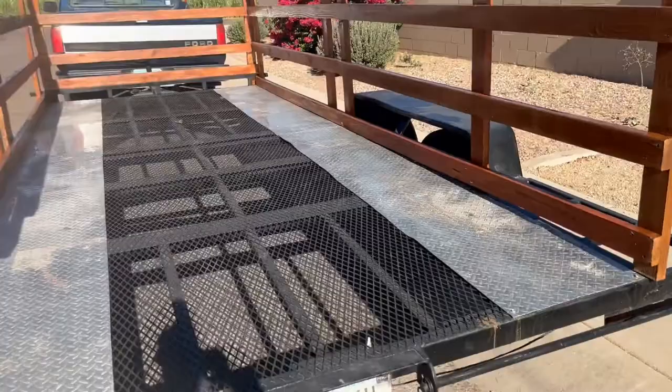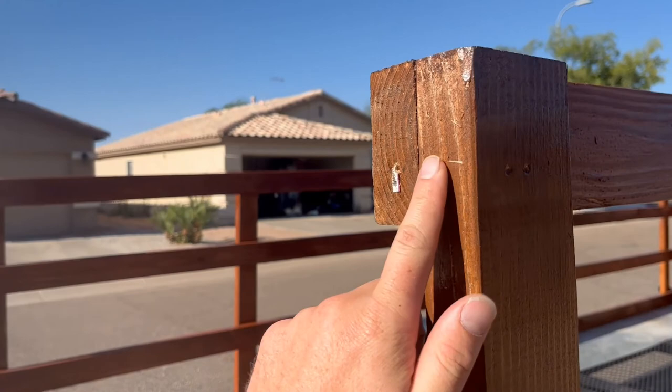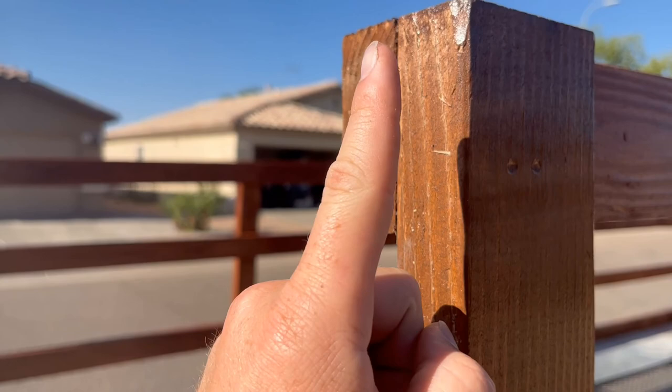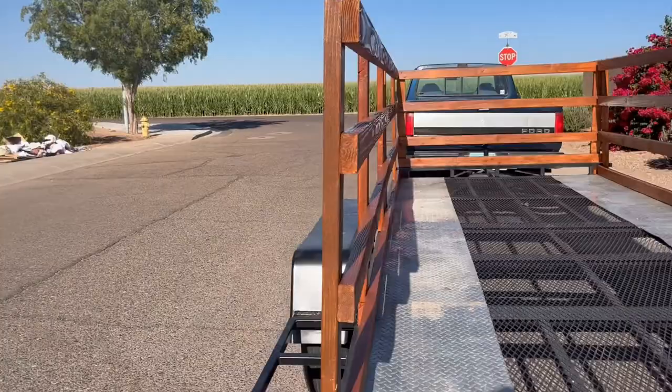The last thing I'm going to show you is the gate I built for the back. All the beams are the same height — I already built it but I don't have the hardware yet. I found a hinge on Amazon for about $11 — I'll link it in the description. Basically a bracket goes here, a cylinder comes up, and you put an eye and eyelet over the top to work as a hinge, then a locking bracket on the other side to shut it.